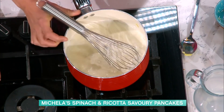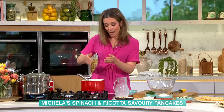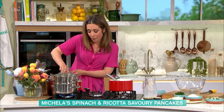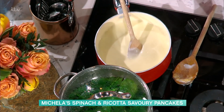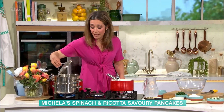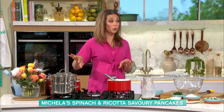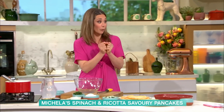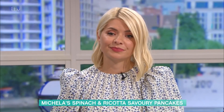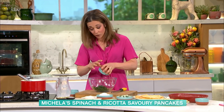Season with a bit of salt and pepper and you get this lovely white sauce. Put that to the side. For the filling, I've got some steamed spinach. What you need to do is cool it and squeeze all the moisture out — they hold a lot of water. A huge bag of spinach wilts right down, so this is your filling.